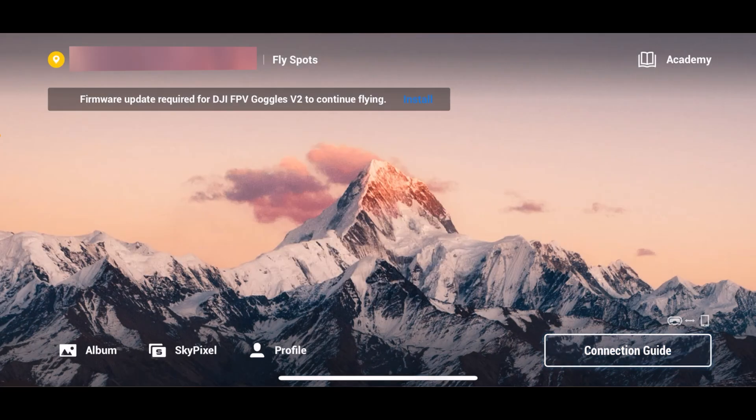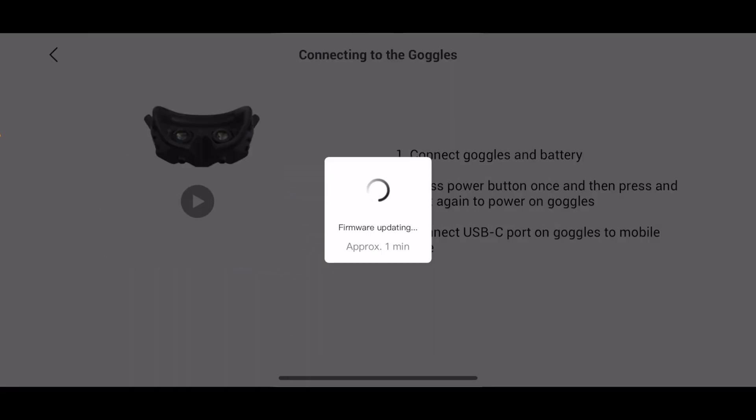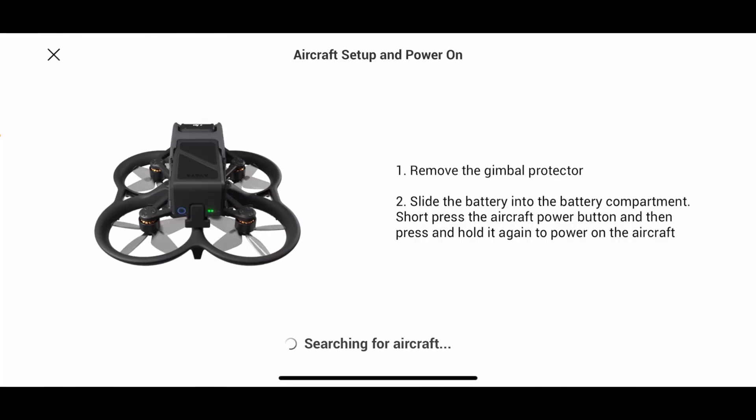If you get a message saying all devices need to be connected, press Cancel — don't press Connect, because it'll fail if you don't have the FPV drone present. I just needed to update the goggles, not the controller. You do need to update the goggles to the latest firmware if you haven't already. Once updated, go to Connect Guide in the app — it found the drone and is checking everything.